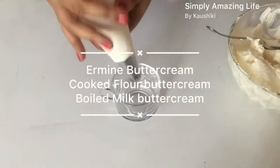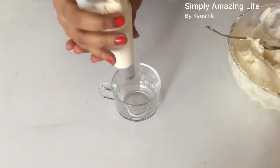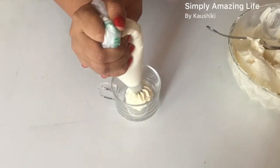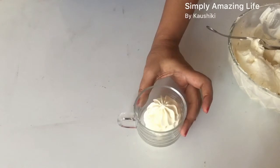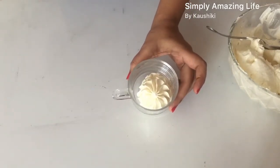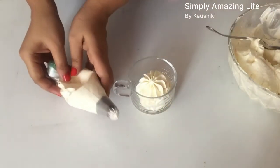Hi everyone, this is Kaushiki and today I am here with another video where I talk about this amazing buttercream which is eggless and not overpowering sweet. This is famously known as Hermione buttercream, cooked flour buttercream, or boiled milk buttercream. If that interests you, let's get started.